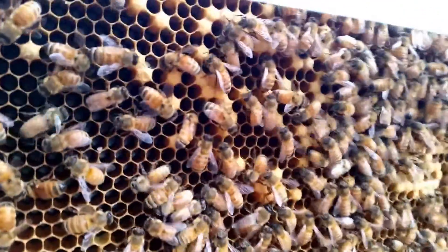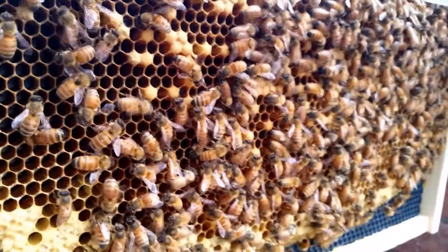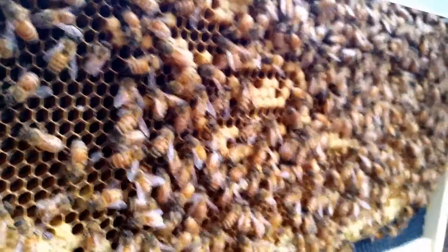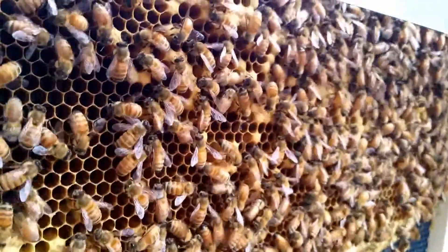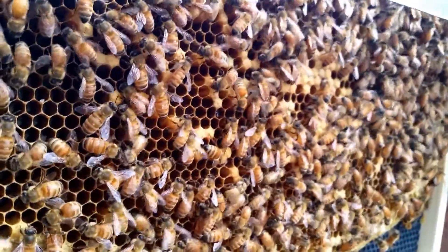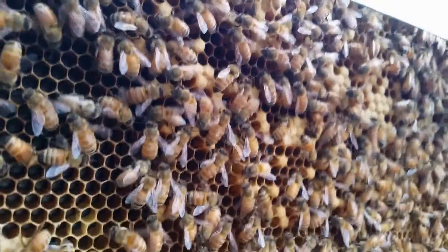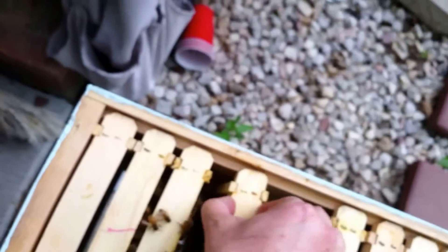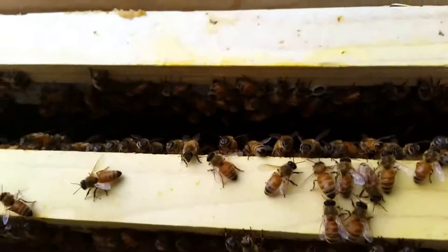These are obviously cells where brood has already matured and hatched — the coloration is very different on these older cells compared to new pulled comb. They're kind of a brownish color, whereas new comb when first made was almost pure white. This is one of the older combs and it's already had a lot of babies hatch out of it. I'm filming these just to see if I'll eventually spot the queen when I review the videos, because there's no way I can stand here and look long enough to find her.